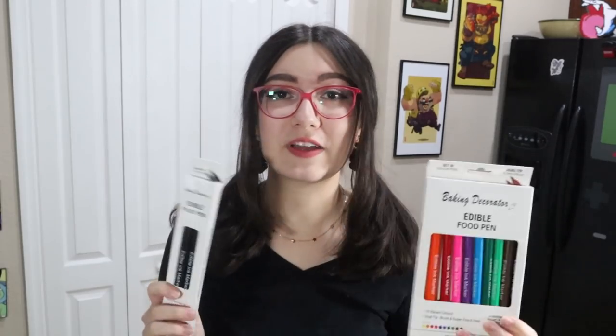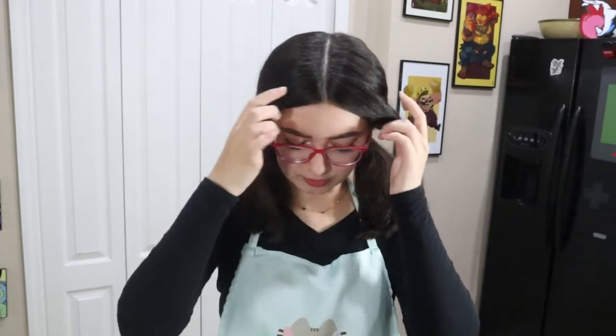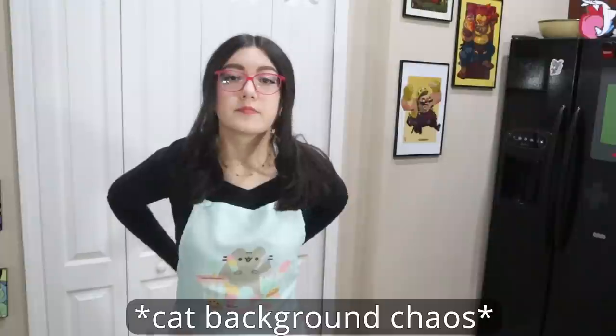We're also going to get really fancy because I got these edible markers from Amazon to do the little details. The baking part we're kind of going to gloss over — I want to get to the decorating because that's going to be the most chaotic portion. I have a little apron from my subscription box, love it so much. My cats are going crazy right now.